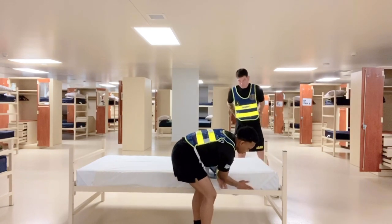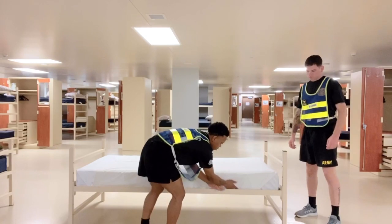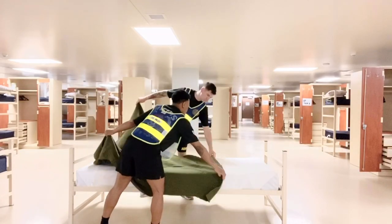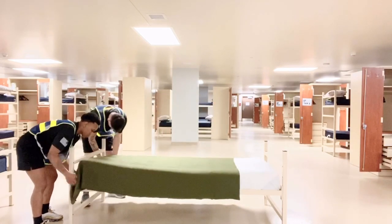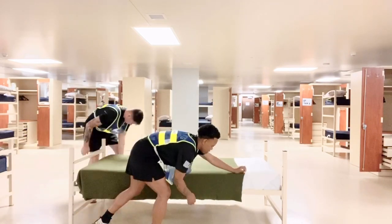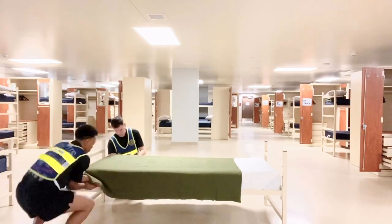Continuously throughout this video you're going to see me and my battle buddy knife-handing the bunk to ensure it is free of wrinkles. You will then get your green blanket and spread it evenly across the foot of the bunk. Tuck the foot of the bunk just like we did with the first sheet and form your hospital corner at the foot of the bunk.